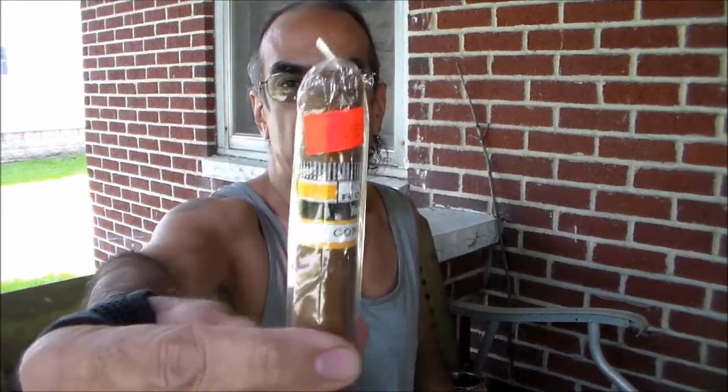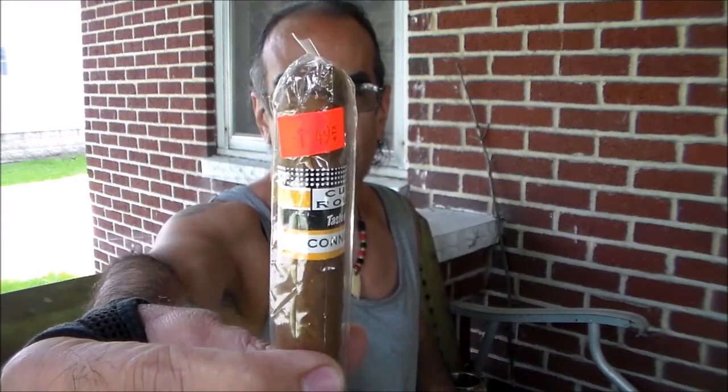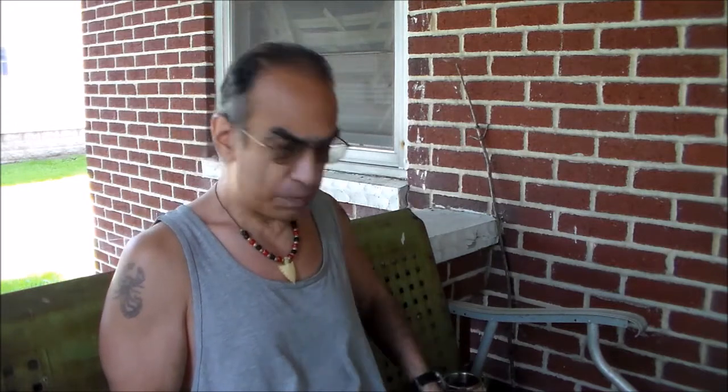The interesting thing about this cigar — check this out, can y'all read that? This is $1.49. This could be interesting. Sometimes when you find a low-price or budget cigar, it comes out to be pretty darn good, especially for the money.